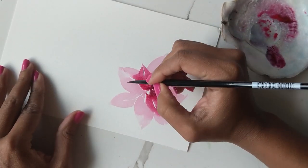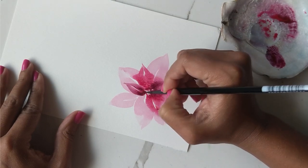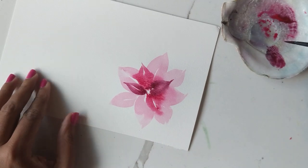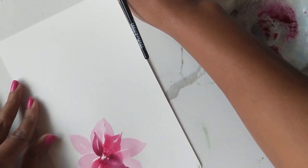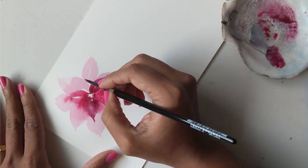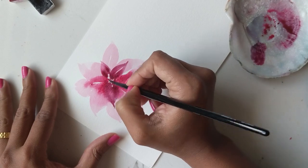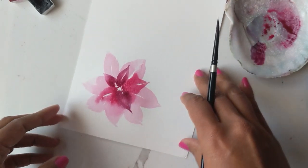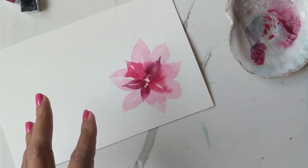We're going to do the same thing on this side, and then finally I'm going to go back to some of that pink and lay it down over here on this end. I'll let this dry a little bit more and then go back and do a third layer on top. In the meantime, let's do some of the leaves.